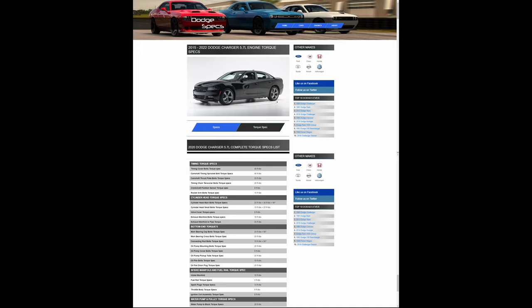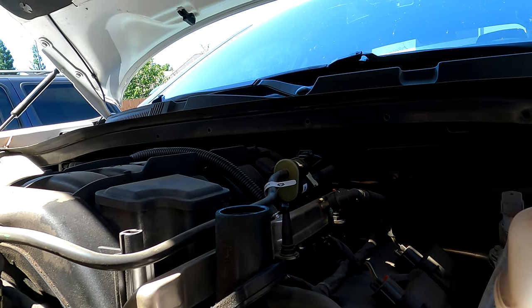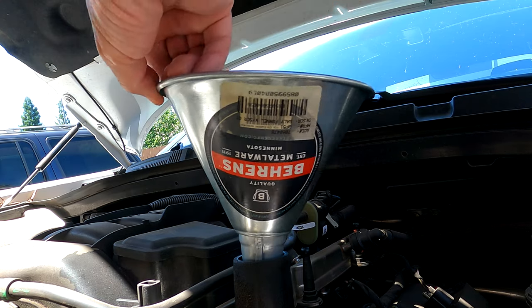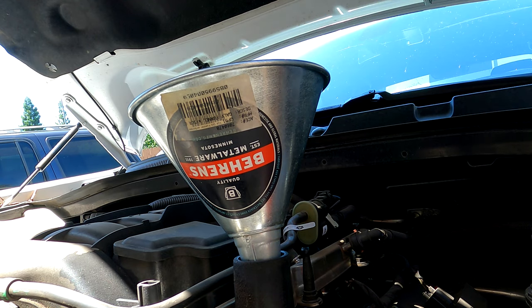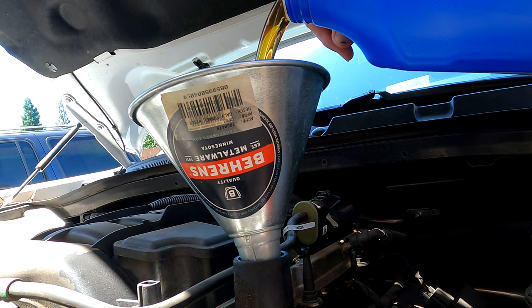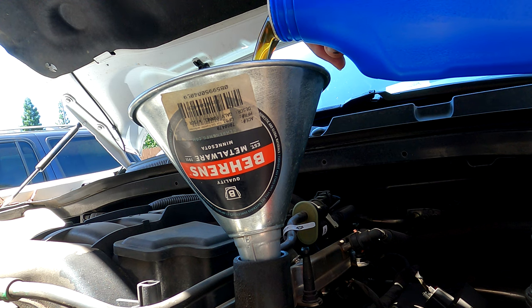SAE 5W20 is what it recommends. I'm going to start with 5 quarts of full synthetic 5W20. This is the Walmart Super Tech brand — it is full synthetic oil. We'll dump in 5 quarts to start with. It claims it needs 7, so we'll see how that goes.